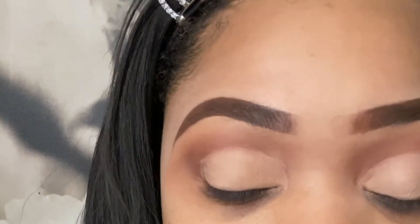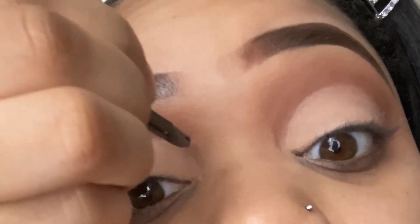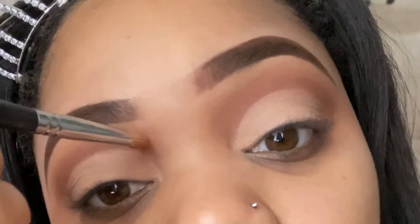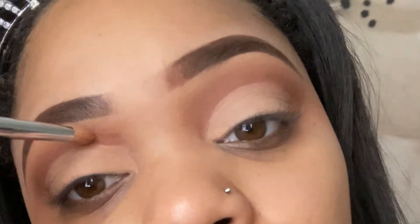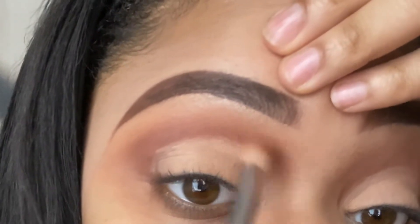I'll take the end of this and wet it a little bit, then just press and pull. I don't like erasing it. If you've gone with the transition shade a little too high, you can correct that by just blending it out with your M443 brush.